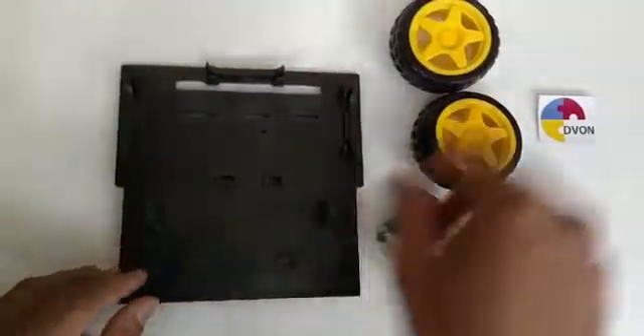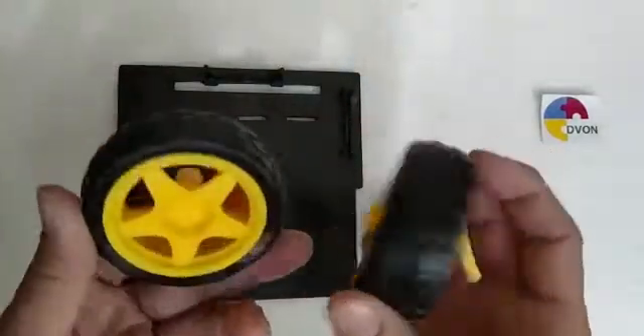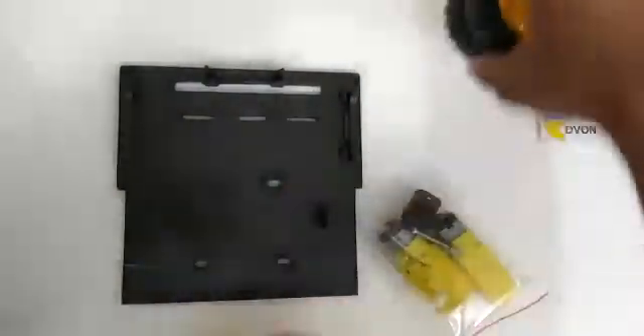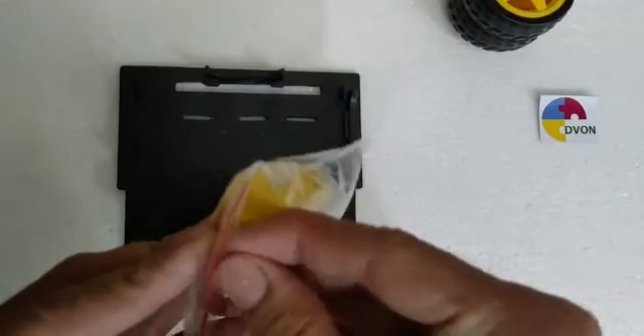This is the base of the robot where we can fix motors and casters. These are the tires. This packet contains motors, caster, and screws and nuts.